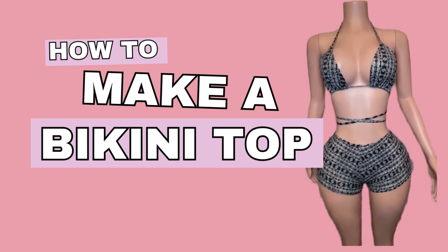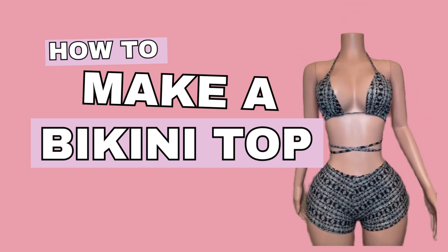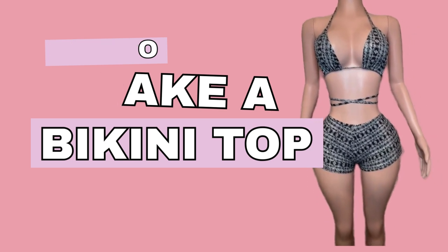In today's video, I am going to show you an easy, simple, quick way to make a bikini top. So let's get into it.